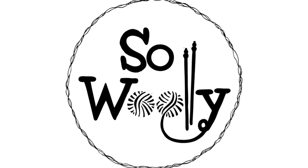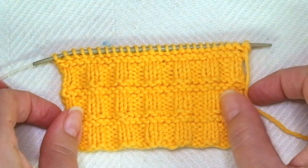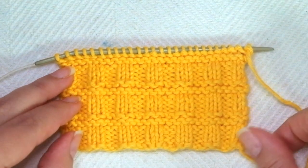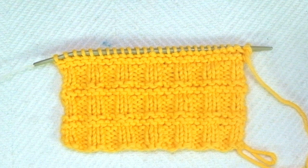Hello my little willies! In today's tutorial we're going to learn how to knit a nice version of the tiles stitch. There are many versions of this pattern. This one is special because it's so easy to do that it's perfect for beginners.